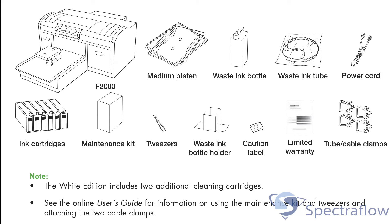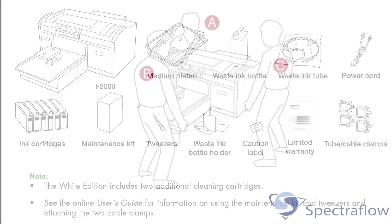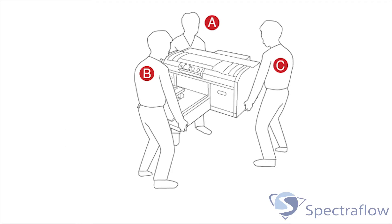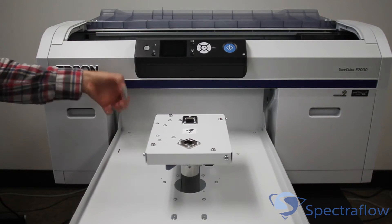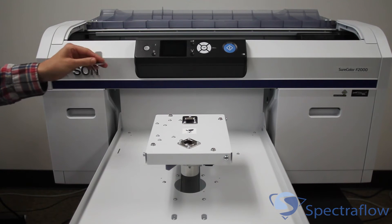The printer weighs approximately 180 pounds. Ideally, the printer should be lifted by three individuals — one on each side of the printer and the other supporting the front section. The front section of the printer is locked in place with a small metal clip and should be removed after the printer has been put in place.